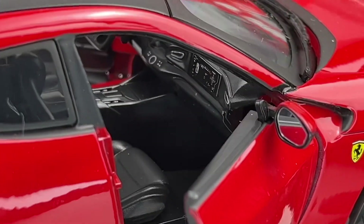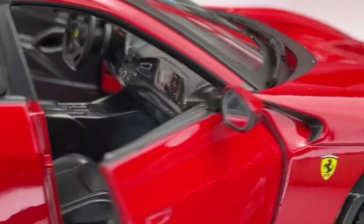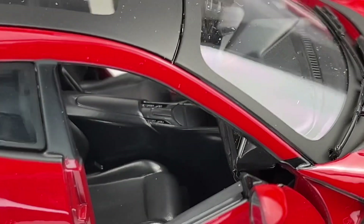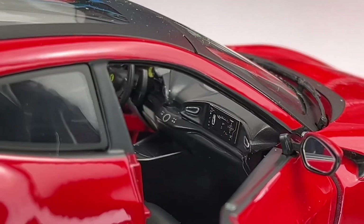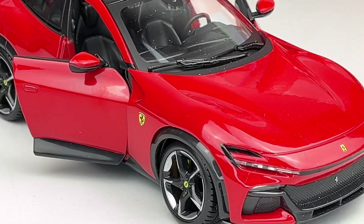On this side we even have the screen for the passenger. The center console looks okay — I think it has a good amount of details for a 1:24 scale model.